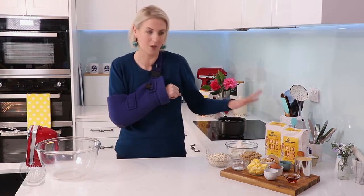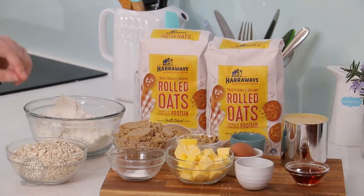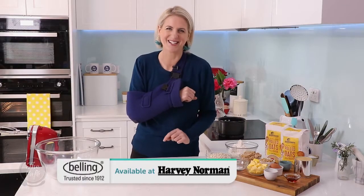For this, I'm gonna be using, as well as the rolled oats, I've got some butter, some chopped walnuts, an egg, vanilla essence, baking powder and baking soda, some flour, and something super yummy — the sweetened condensed milk.